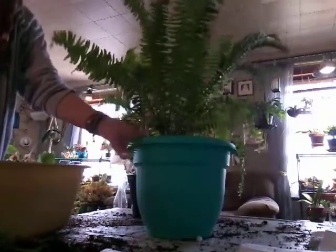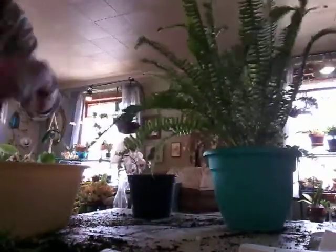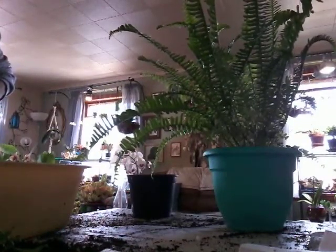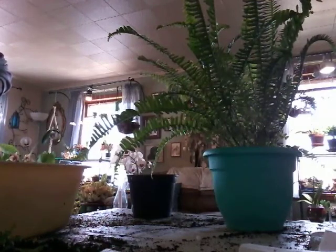I feed my ferns and all of my house plants the same way I feed my orchids — weekly. I use quarter strength fertilizer every time, on all of my house plants and all of my orchids. I have Peters and I have Miracle-Gro.